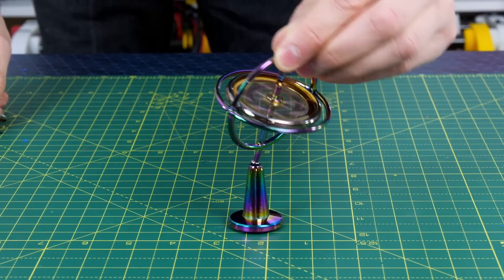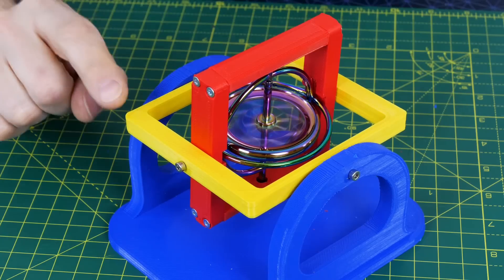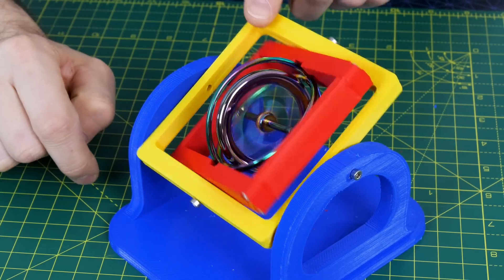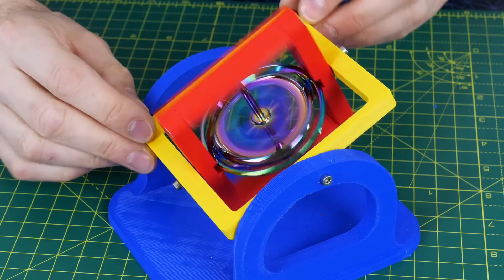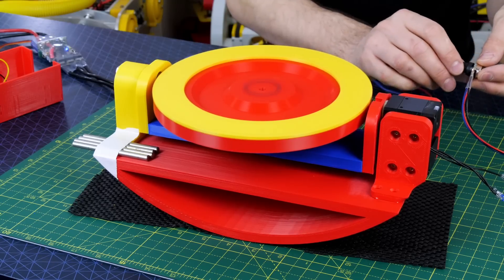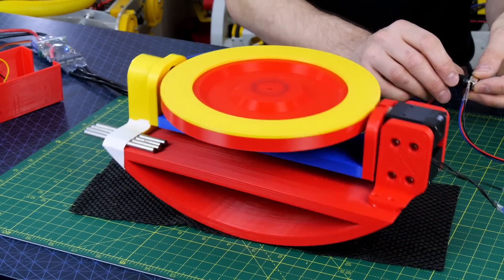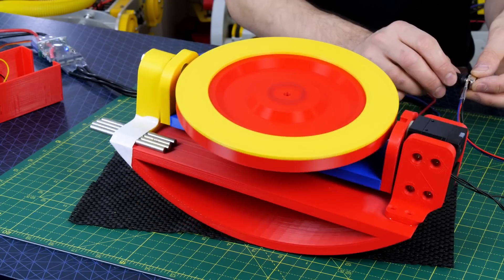I did quite a lot of testing and demonstration in part one so please check out that video if you haven't seen it already. In part one we discovered that although a spinning gyro will stay upright by itself, if we tilt it, it will produce a perpendicular force to its angle of tilt known as gyroscopic precession. We can use this to our advantage by actively moving a spinning gyroscope in one axis to exert a force in a perpendicular axis.